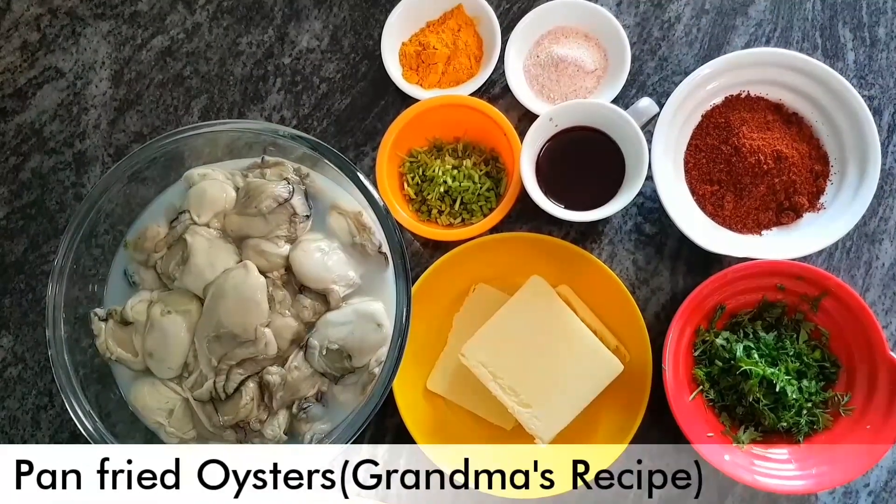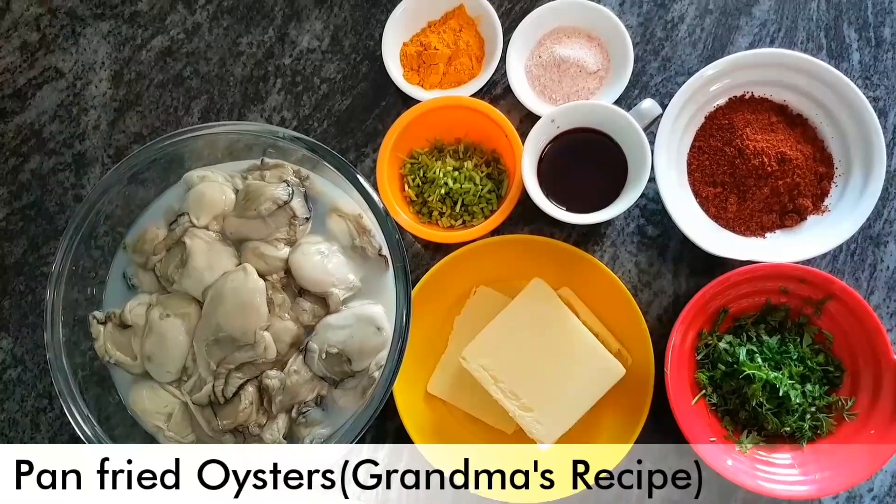Hey everyone, welcome back! Hope you all are having an amazing week. Today we will be making pan-cooked oysters. These are fresh oysters so they are going to release a lot of water and have a lot of moisture. Also, these are a little tangy, so in case you don't like the tang, just reduce the quantity of kokum in the recipe.